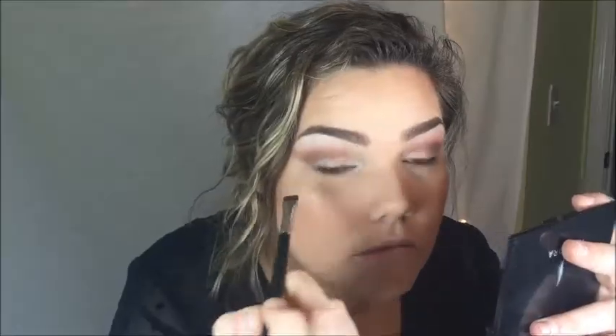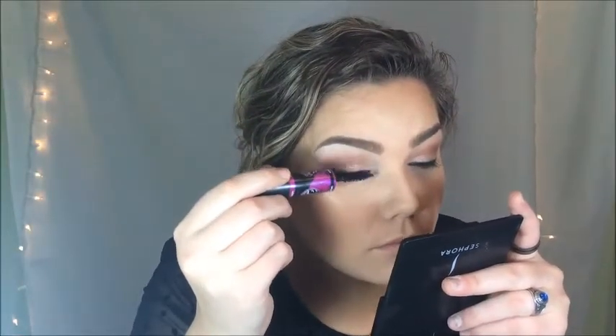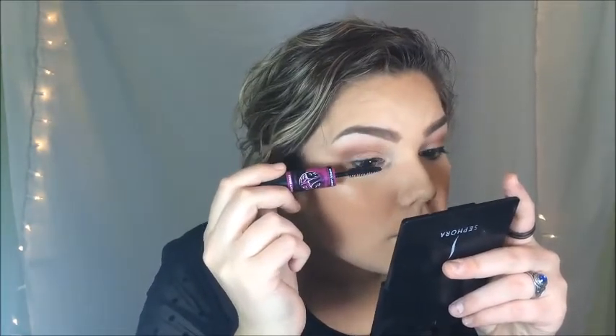I'm going to spray a concealer brush with my MAC Fix Plus so that when I pick up the champagne shimmery shadow it's going to go on my eye nice and opaque — I'm going to pack that on until it reaches the opaqueness I want. Now I'm going to take a flat definer brush by Sigma and take a black eyeshadow and just smoke out the lash line so that I can hide the lash band that I'm going to be putting there in just a second. If you decide not to wear false lashes, you can skip this step.